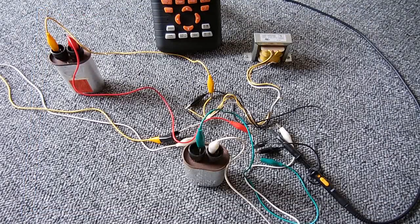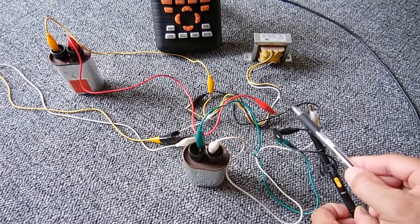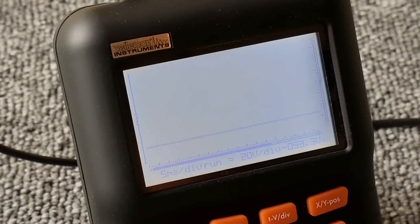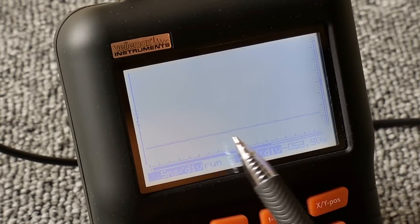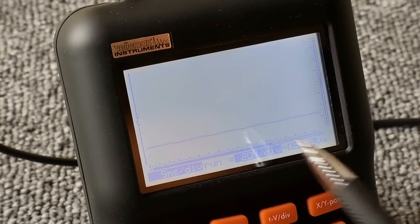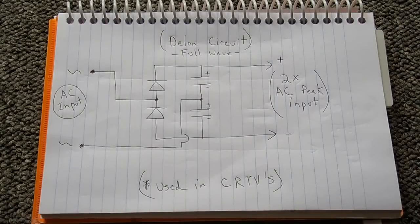We now have the improved circuit connected to the scope. You can see the extra diode and extra capacitor added. Comparing to the previous microwave oven voltage doubler — which had a bunch of ripply negative peaks pointing down — you can see there's now just a little bit of ripple in the line, nothing like before.